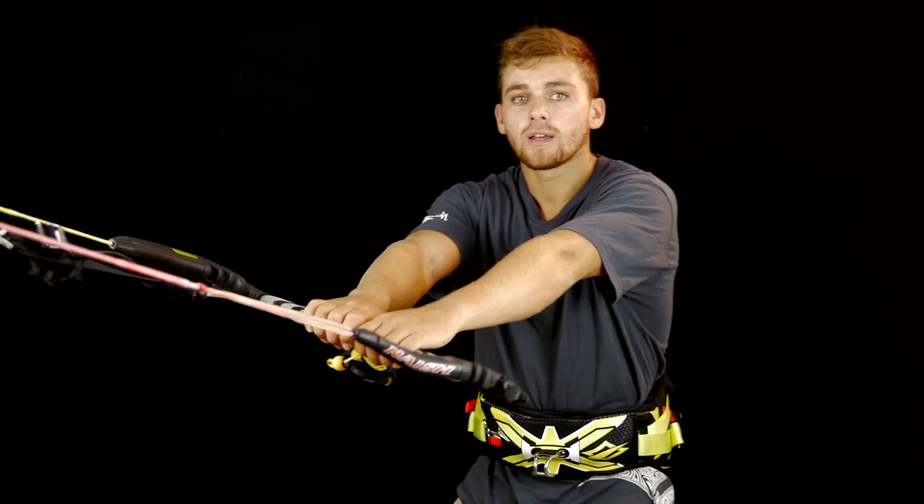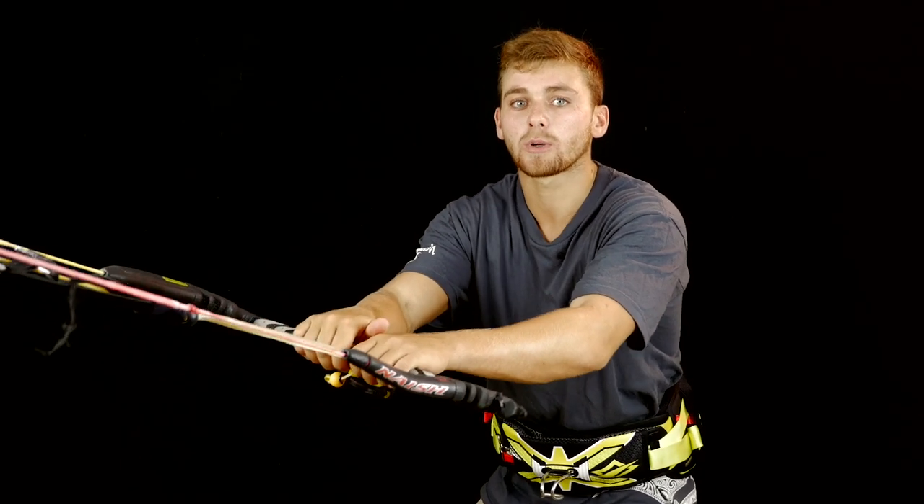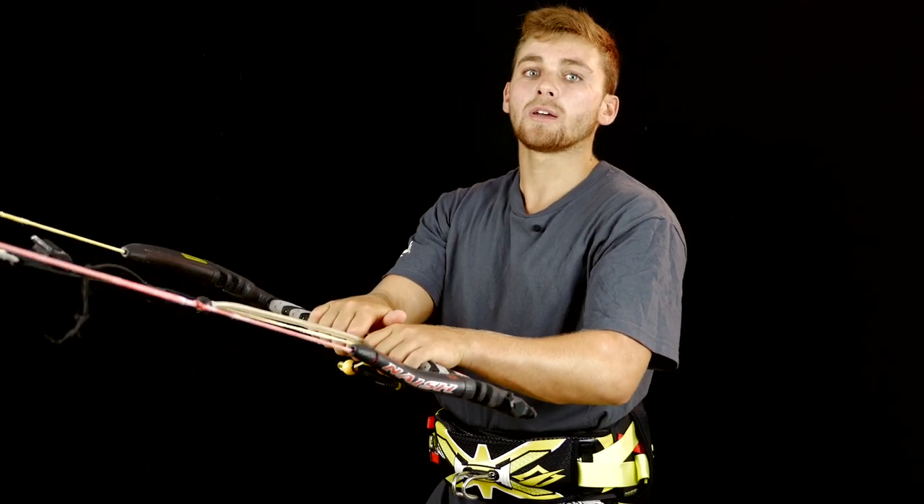Another issue people have is with the takeoff. As the Rayleigh is one of the first unhook tricks you'll learn, a lot of people don't keep their arms nice and locked in. They'll have their arms straight and their bum out in a bit of a poo position. When this happens, you can't load up your edge nicely and you end up skipping and not getting enough height. So you really want to bring your hips forward, set your edge, keep your arms nice and locked in, and keep nice and strong. Load up that progressive edge and you'll get a nice high pop off the water and have plenty of time to do your Rayleigh.